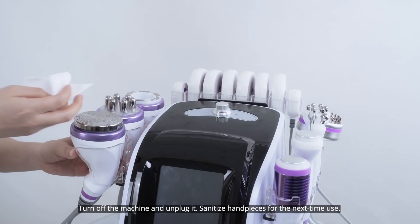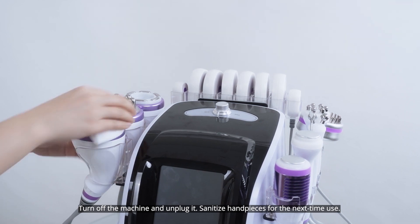Turn off the machine and unplug it. Sanitize the handpieces for next time use.